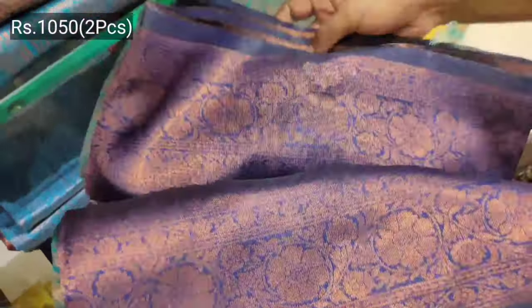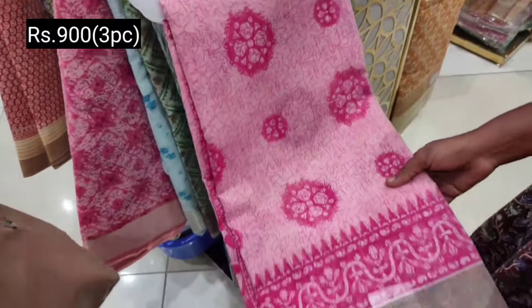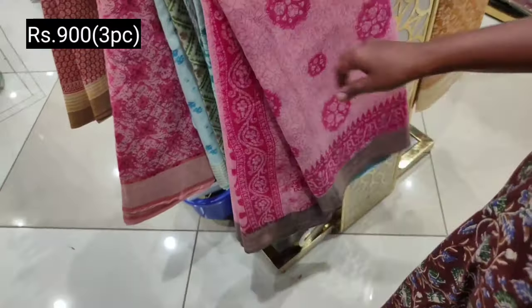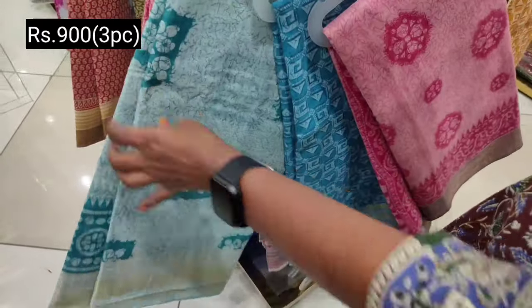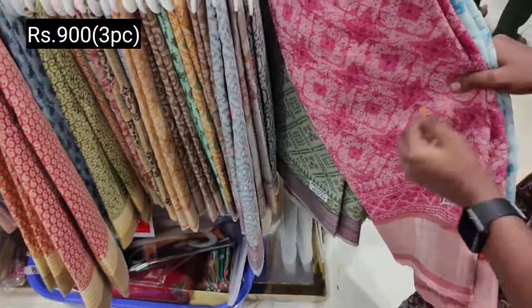This is the single sari at 500. This is the colors — it's super glowing. This is the budget range. This is the 1050 range. This is the 3-piece combo. This is the 900 3-piece combo. This is the small blouse. This is the designer blouse.